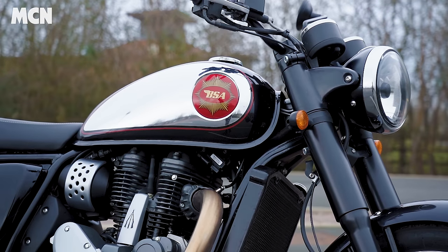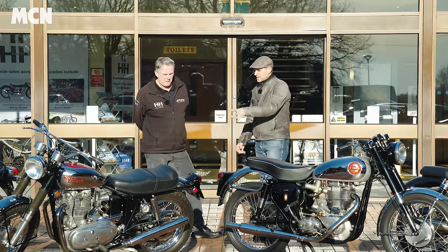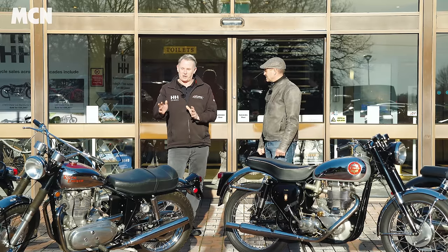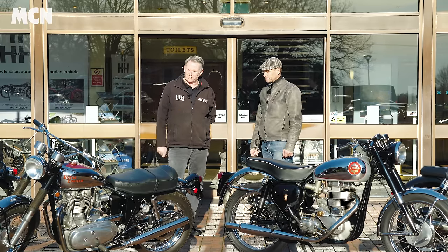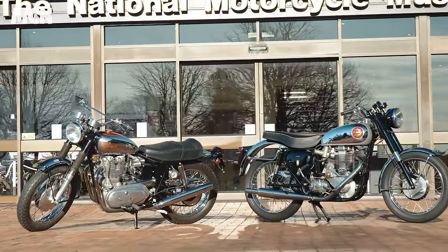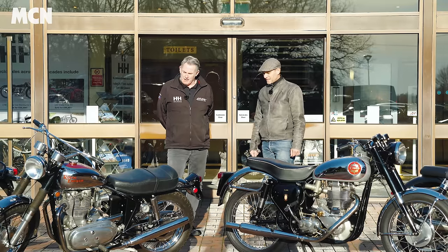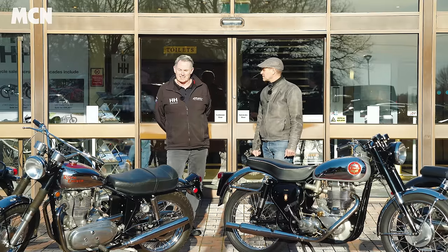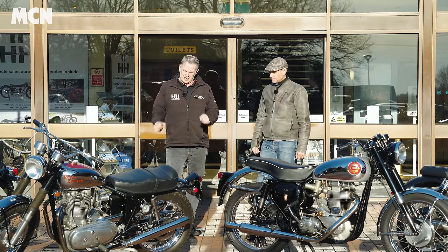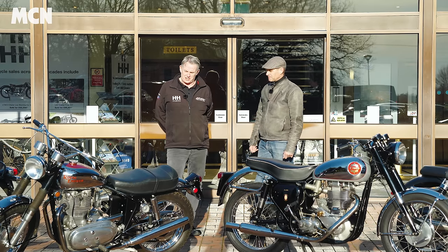BSA is probably one of the most iconic badges, along with Norton and Triumph, but Royal Enfield perhaps not so much. Where did the Interceptor fit? For me, it's one of the best looking bikes of the 1960s, especially the later Mark Twos with the chrome tank. Royal Enfield was certainly not one of the biggest manufacturers in the old British industry — a little bit niche in some ways — and by the early 60s they had an aging product range when they came out with the Interceptor.